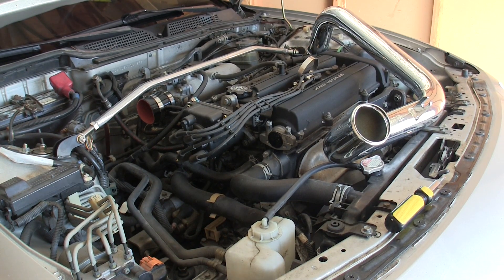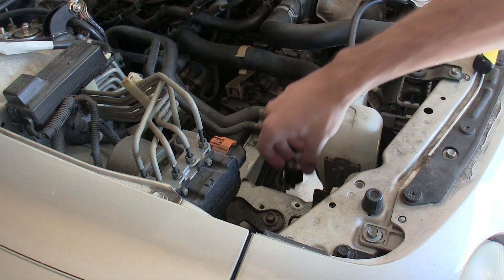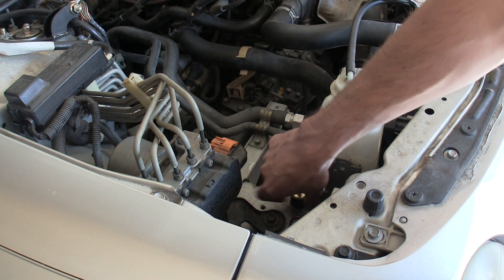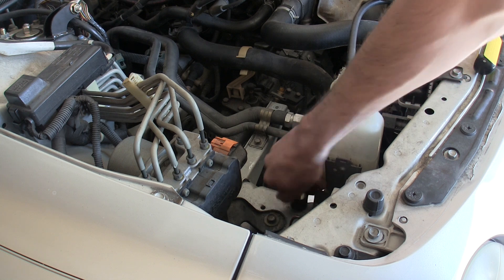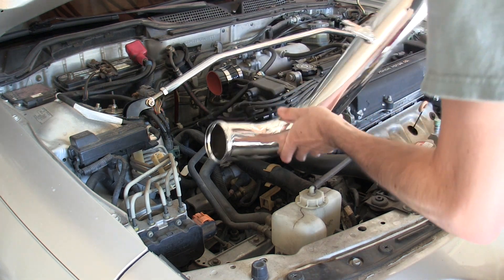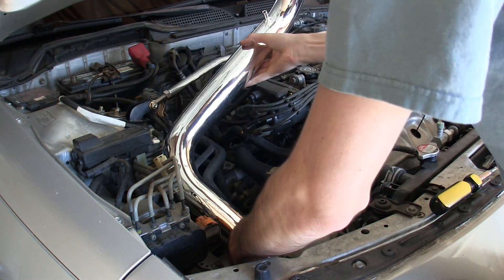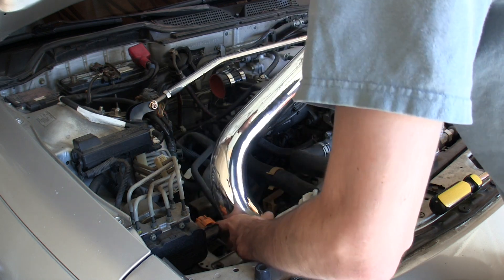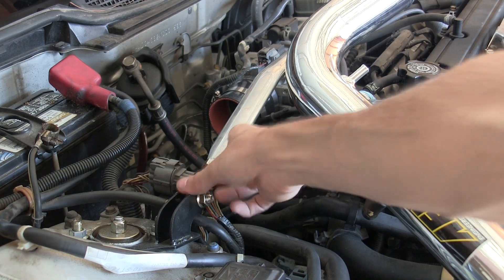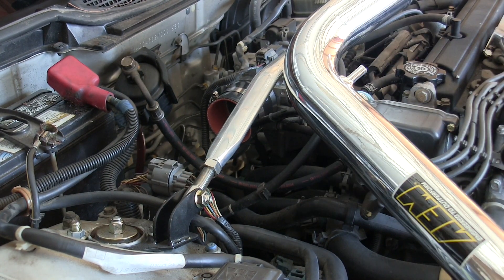Next we can start installing the intake tube. The first thing we'll be doing is installing this rubber mount, which goes in right here — the intake tube is actually going to mount up to this. Then you can start positioning the intake tube. In my case, I'm going to have to remove this strut bar to get it in, though stock vehicles won't have a strut bar there.